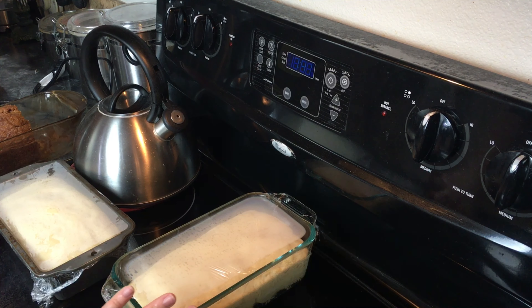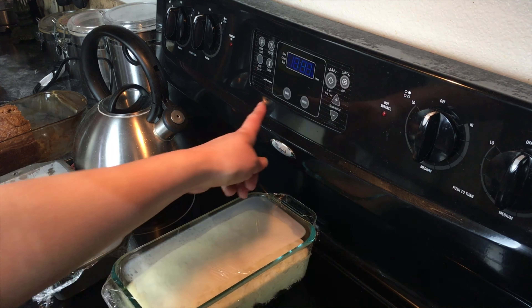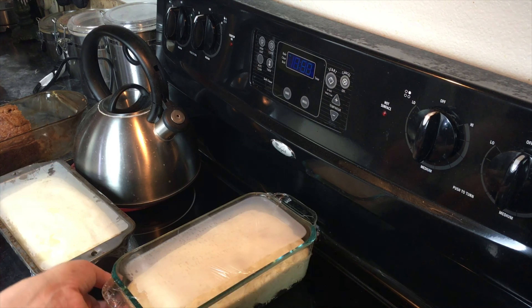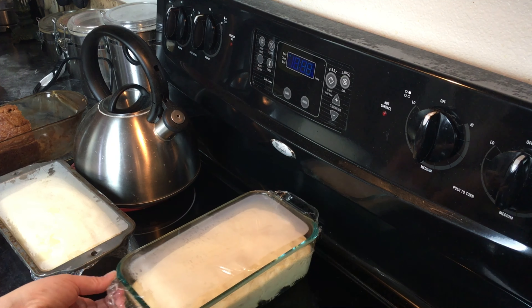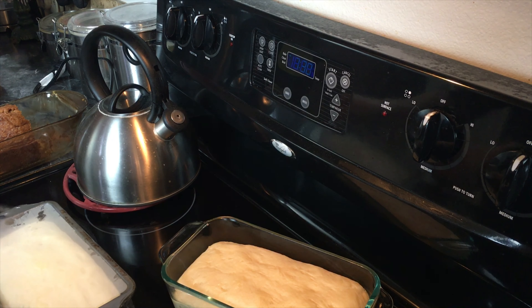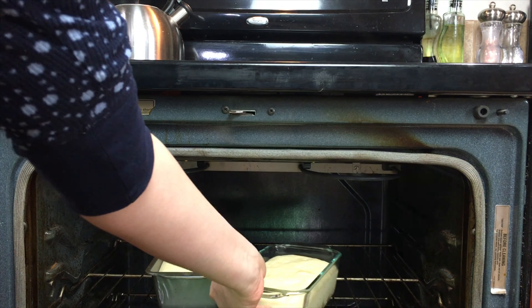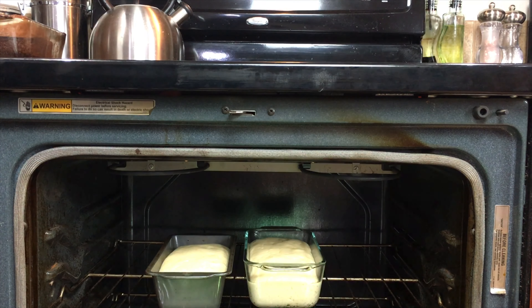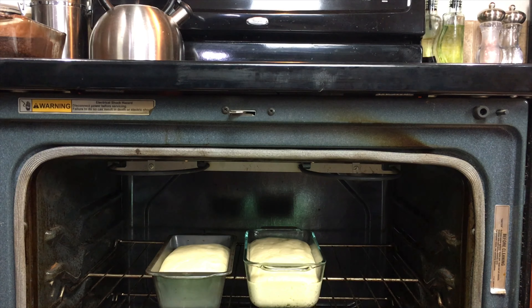Now that my dough has been rising nicely, I'm going to turn on my oven to 350°F. I'll take the plastic wrap off both pans. I'm putting my bread in the oven and we are going to be cooking it for 45 minutes at 350°F, or until golden brown.